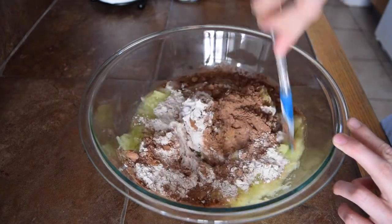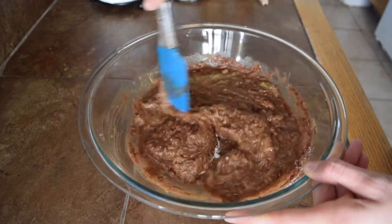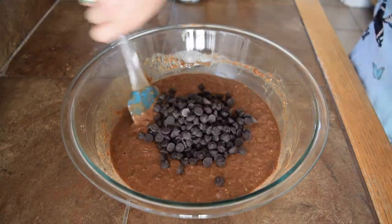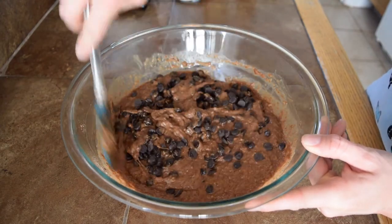Now we're going to mix all of these ingredients together. After everything is mixed, the last thing to add is one cup of vegan chocolate chips. Give it one final mix to get those chocolate chips fully incorporated into your batter.